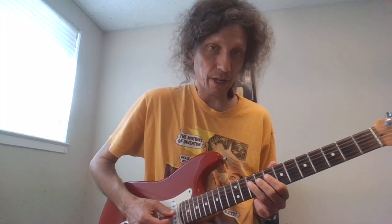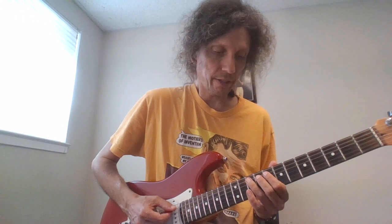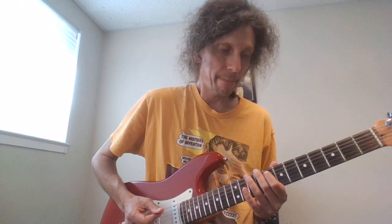Then we have 10 on the D, 8 on the D, and then 10 on the A, 8 on the A, 7 on the A, and then 8 on the E. Then we'll continue, but let's do all that.